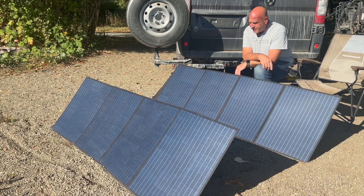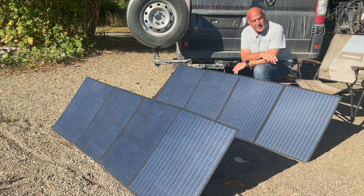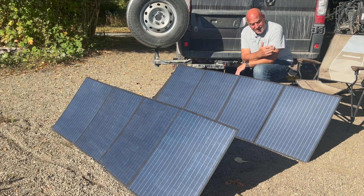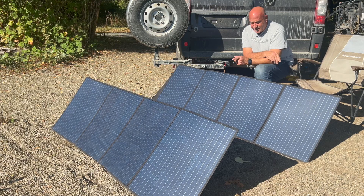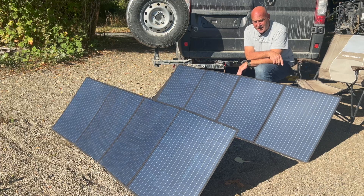With both solar panels in series, I'm pulling in 255, 280, 283 watts — we're getting tons of solar. These are a great deal for the price and size. Having two of them will charge my power bank in no time, and then I can switch it over to plug into my house batteries and charge those up too. Definitely a big bonus all around — I 100% recommend the AllPowers 200-watt solar panels.